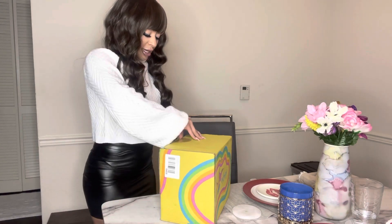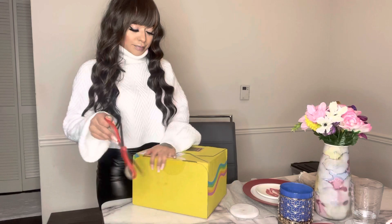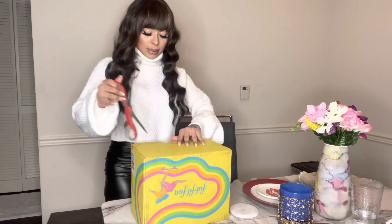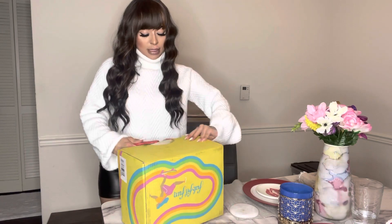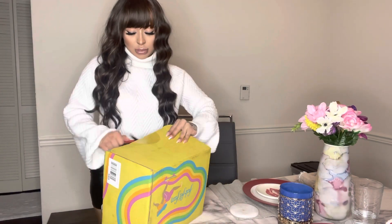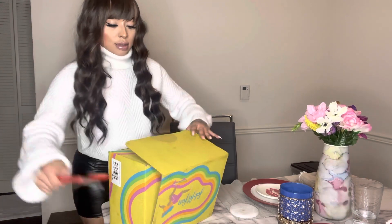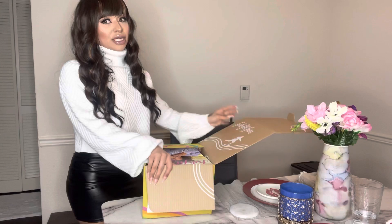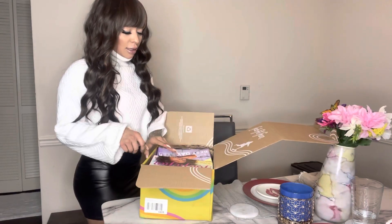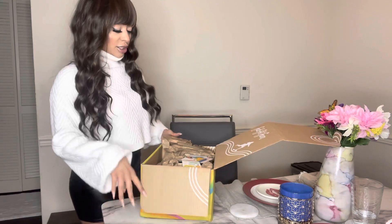I'm a little nervous about breaking a nail — okay, these scissors should help a little bit. There we go, pop it open! Alright, let's see what I got. The packaging is super retro, it's cute, I like it.